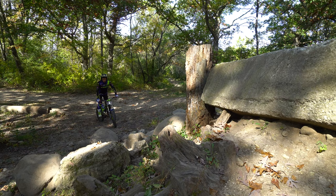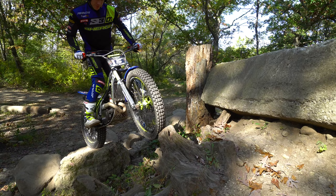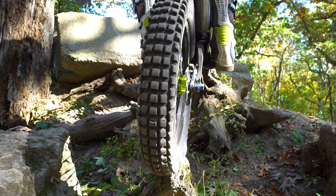I'm going to start out nice and technical. I'm definitely not warmed up yet so we'll see how this goes, but it's a very pinpoint line. Did I land on it just right that time? Looks pretty good — move the front over just barely a little bit there.